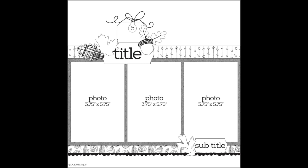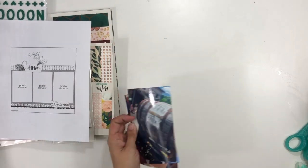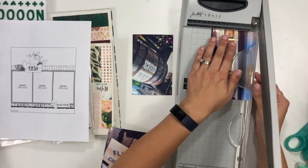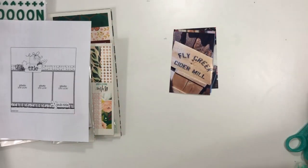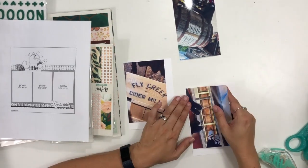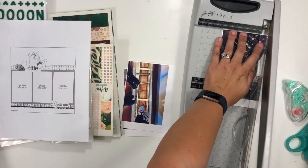Hi guys, it's Christina from Redefine Creative, and I am super excited because for the month of October, the Secret Not Secret Kid Club has partnered up again with our very good friend Becky Fleck from Page Maps. We had 10 different members who were each sent one of the sketches for the month of October to create with. You can see over on the left and at the beginning of the video the sketch that Becky sent to me.